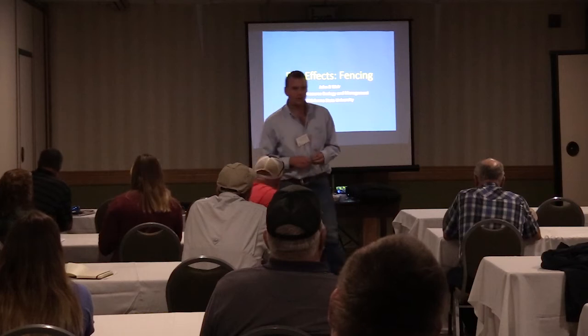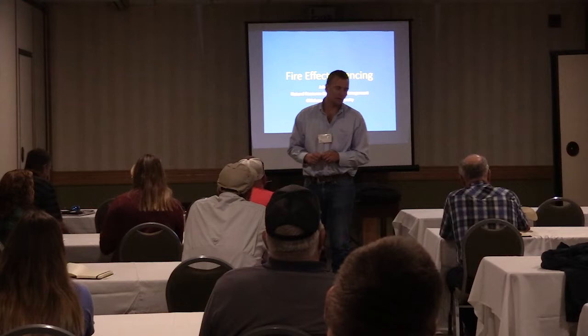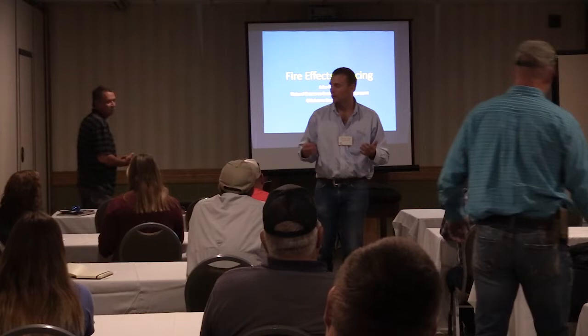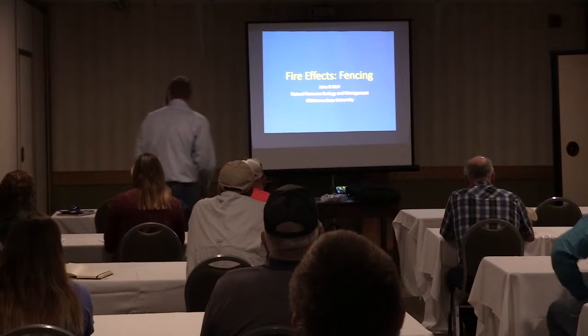Good afternoon everyone. We are in our last presentation for today's sessions. We're going to have Mr. John Weir with Oklahoma State University, and he's going to be talking about prescribed fire and its effects, or fire in general, and its effects on fencing. John, the floor is yours. We saved the last for best, or something like that.